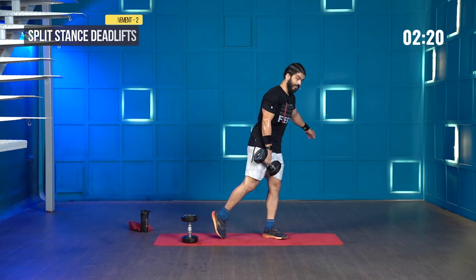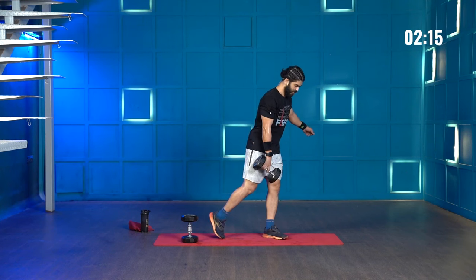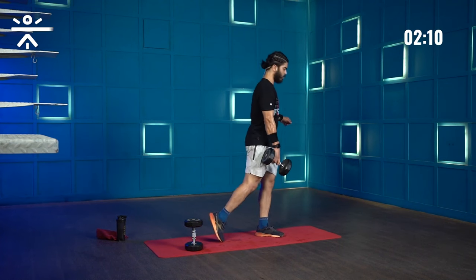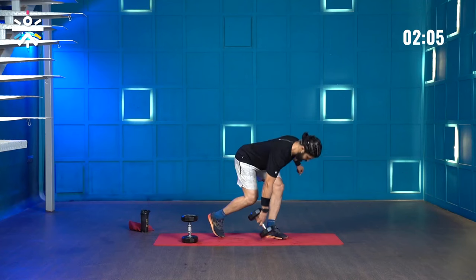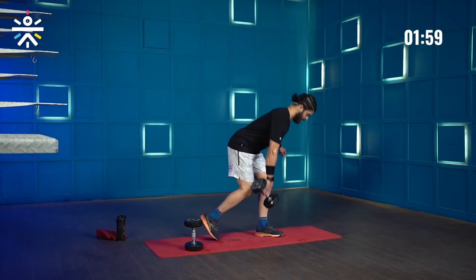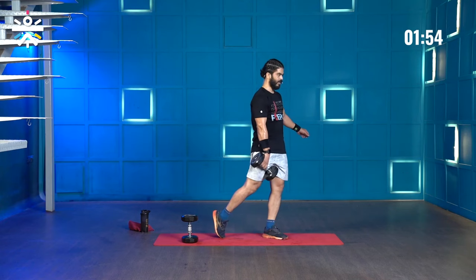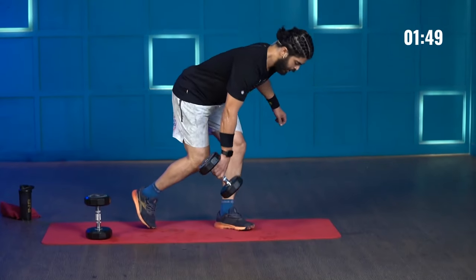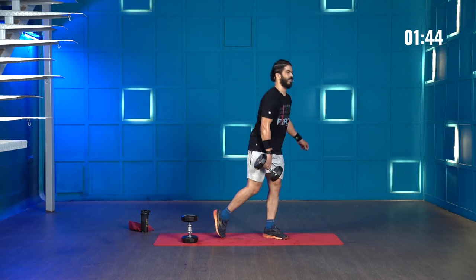You can feel the burn and the struggle. This time 10 split stance deadlifts — let's go: 1, 2, 3, 4, keep the weight on your heels, 5, 6, 7, 8, 9, and 10.